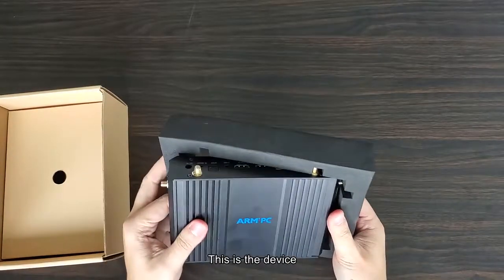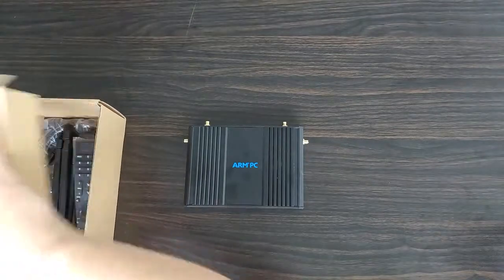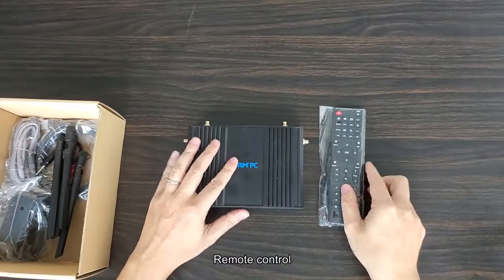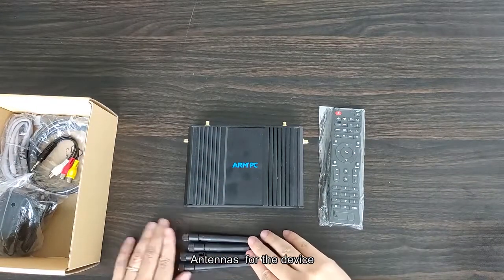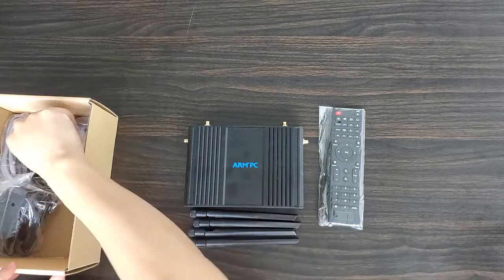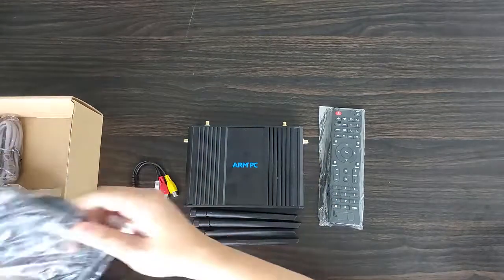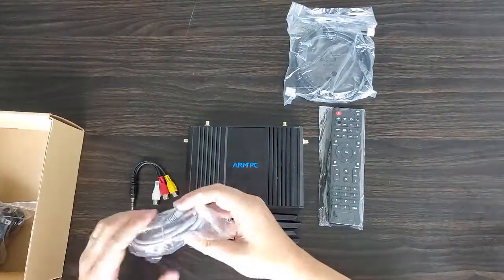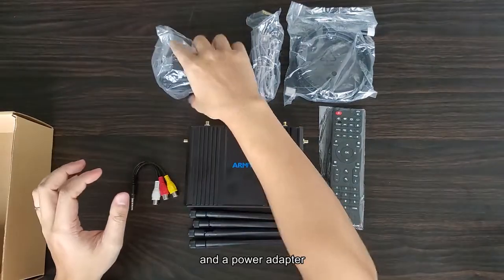This is the device, along with a remote control, antennas for the device, an AV cable, an HDMI cable, an Ethernet cable, and a power adapter.